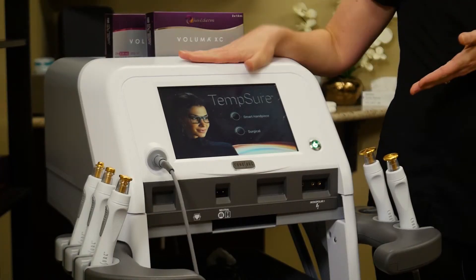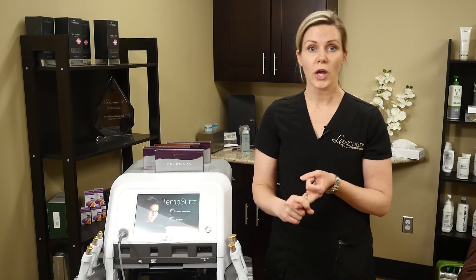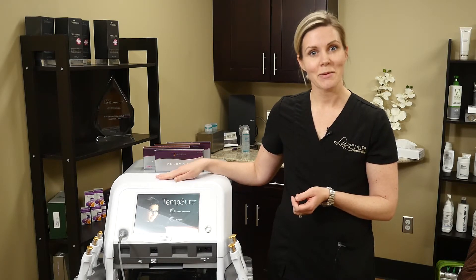What's great about the Tempture is that you don't have to avoid the sun. You can wear makeup afterwards. You can use your retinol. There's absolutely no downtime. You see your results in three to four months. And since summer is upon us, this is the time to get in.